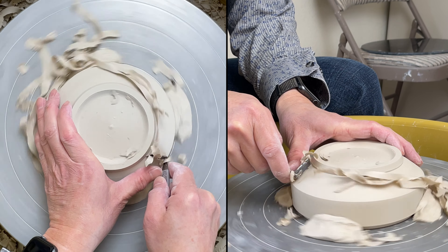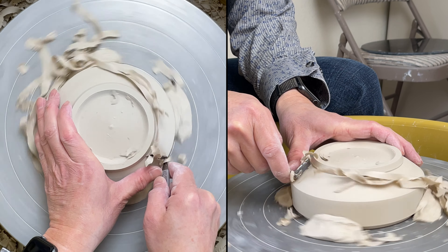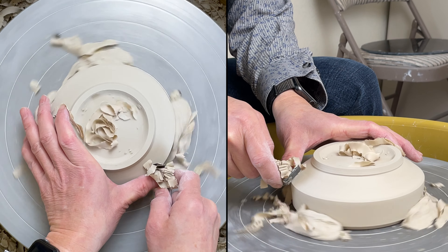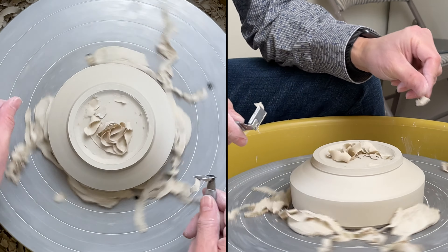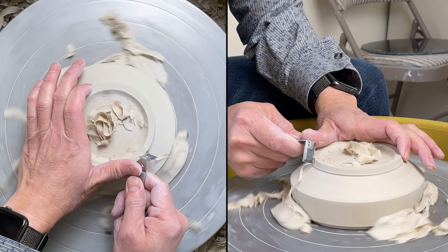Some people buy my tungsten carbide tool and they think it is easy to get the chattery mark. If you trim your clay a little bit drier and hold the handle a bit closer to the corner, you won't have the chattery mark. You can see that I'm putting my finger to stabilize it.